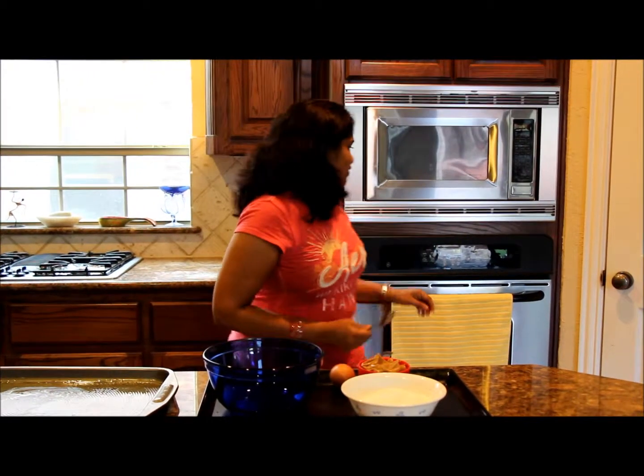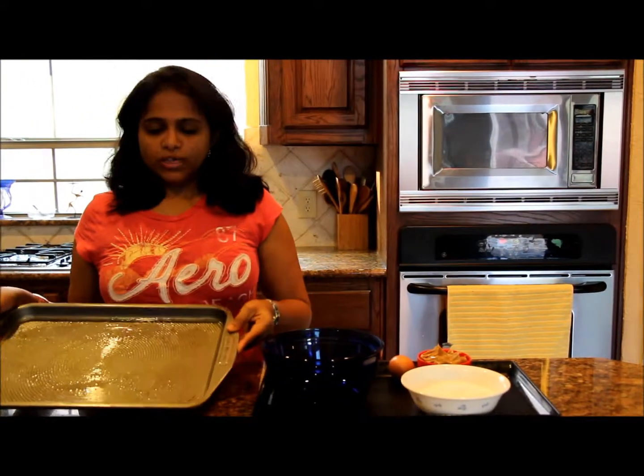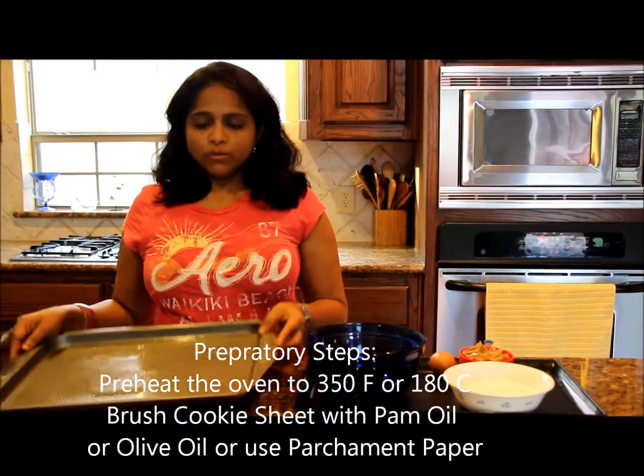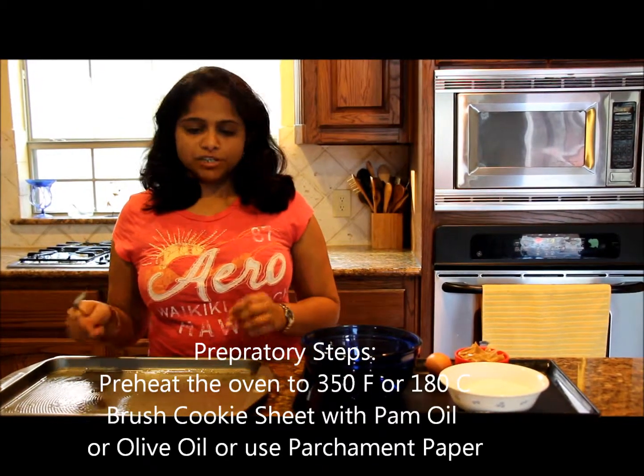For this recipe, first you have to start your oven to 350 degrees. And here you have to take a cookie sheet. I just roughly brushed it with olive oil. You can use palm oil, or alternatively you can use parchment paper.